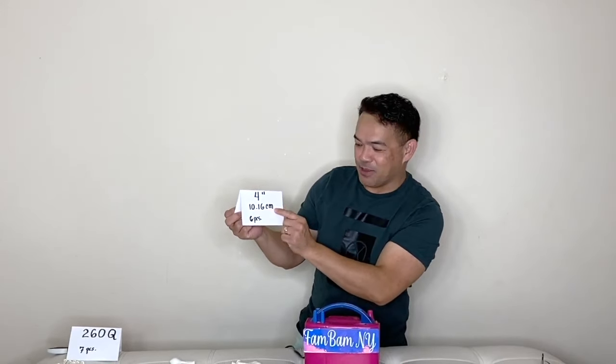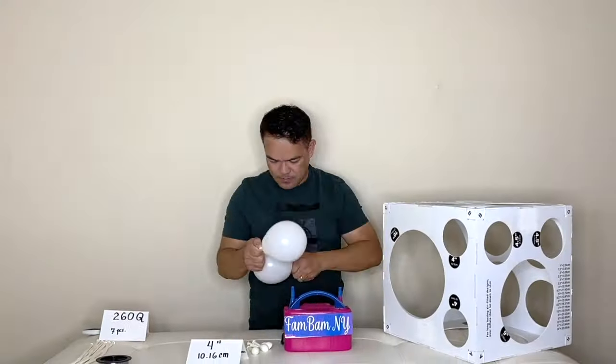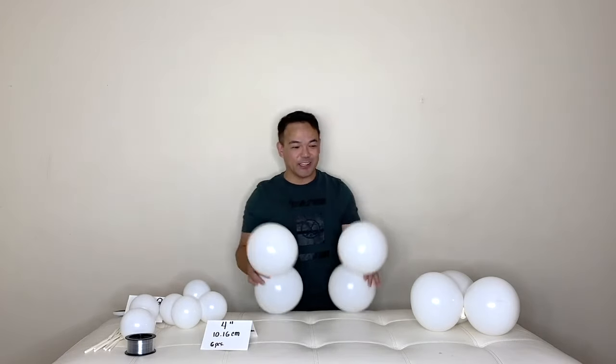Now we will inflate our five-inch balloons. We will inflate these to four inches or 10.16 centimeters, and there are six pieces. All right guys, now we're ready to connect them together.